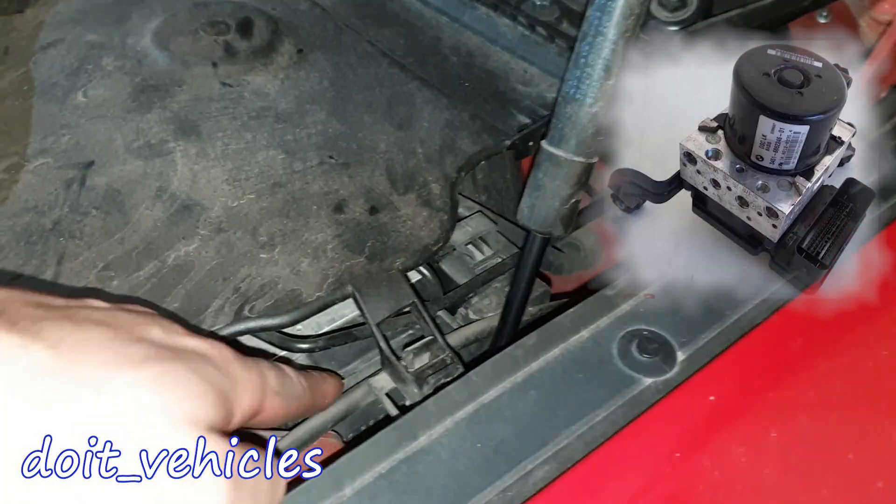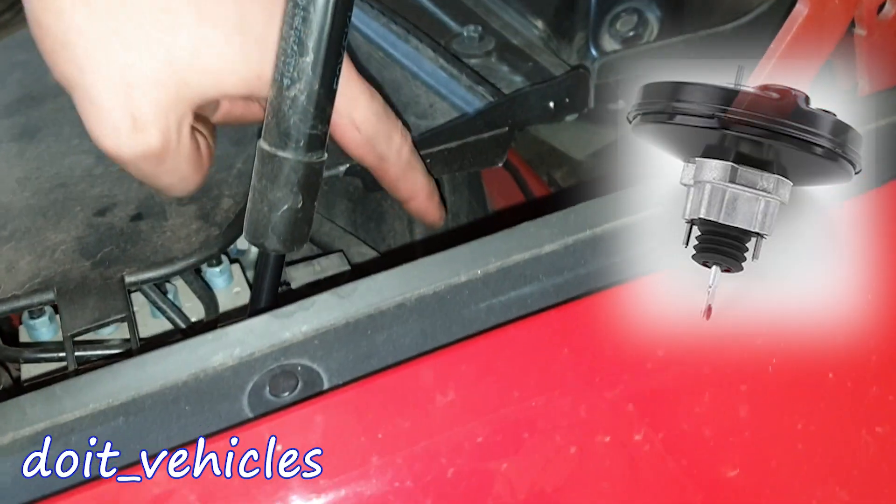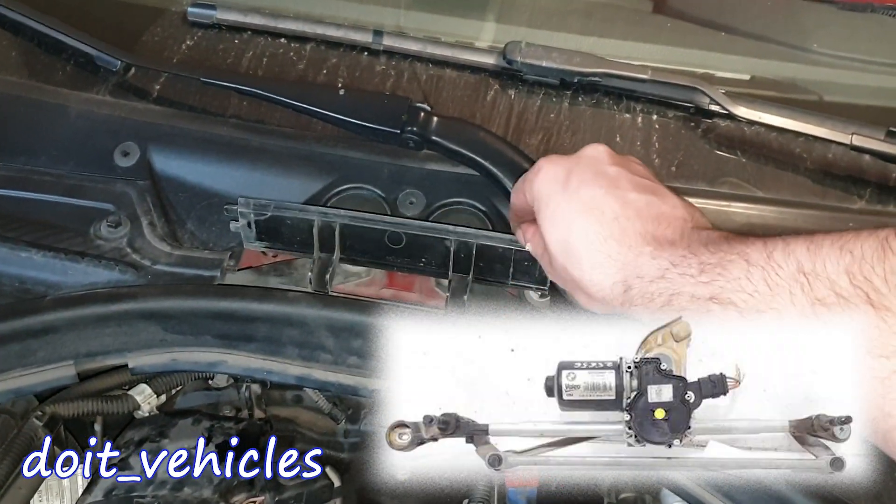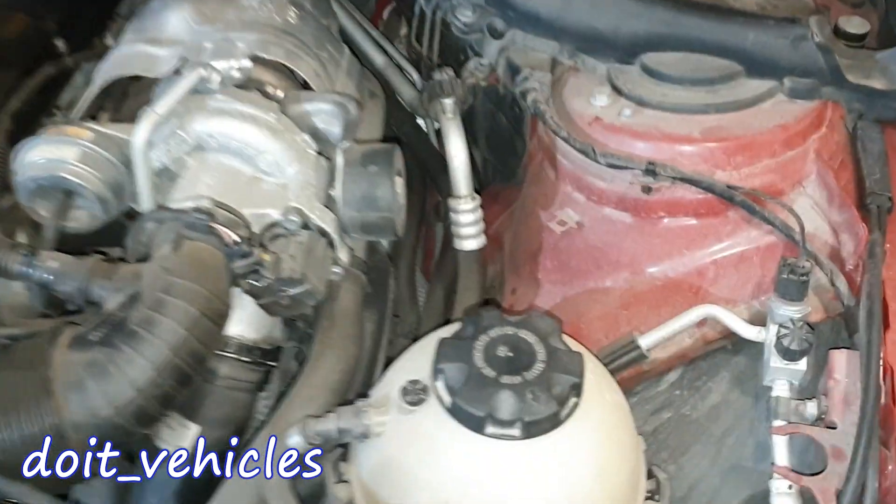Under this plastic cover we're going to find the ABS unit with the ABS pump, also the brake booster unit and the brake fluid reservoir. The windshield wiper motor is going to be under this plastic cover here.